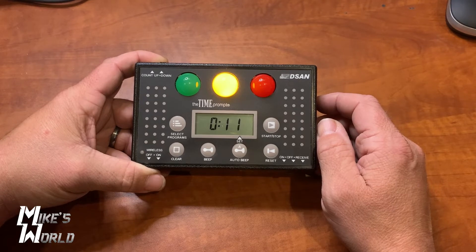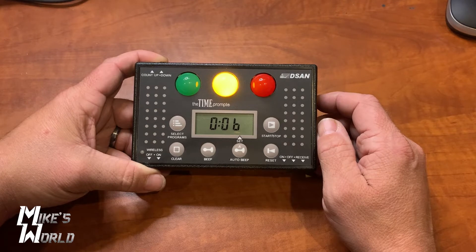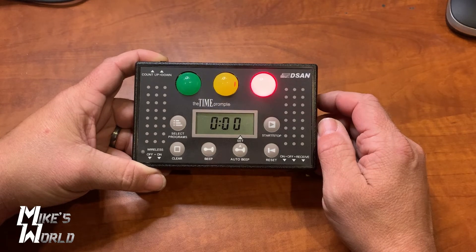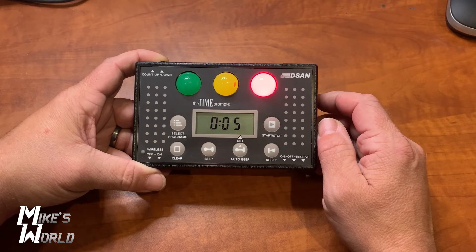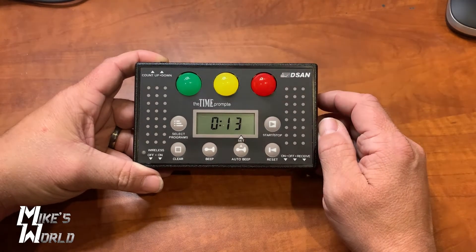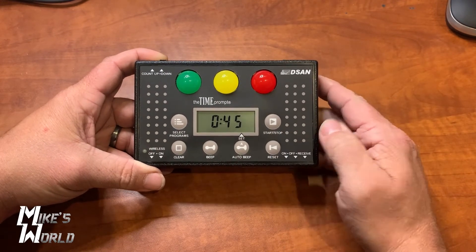At zero it will turn red. At 10 seconds past, it will start blinking red, and at 15 seconds it will turn off — and that is your indicator. It turns red, counts up 10 seconds, at 10 it begins blinking red, and at 15 it completely shuts off. I hit reset and it's back.